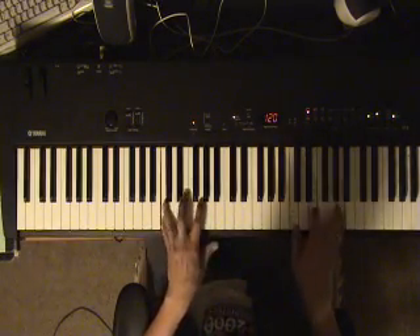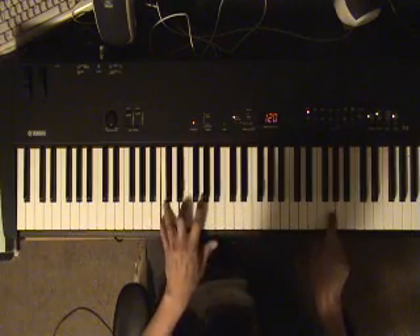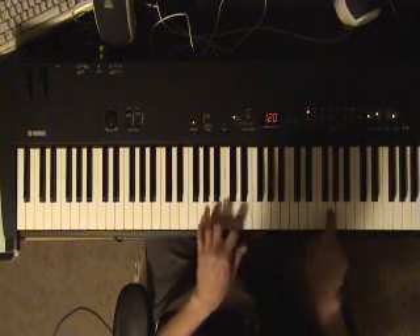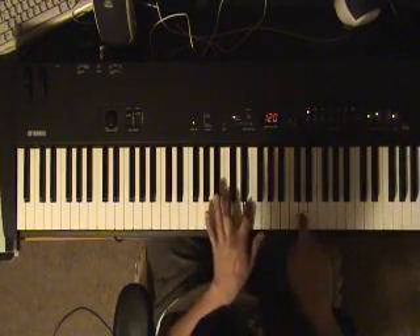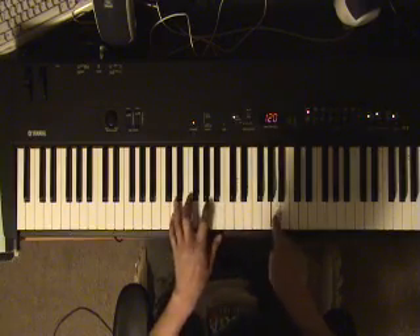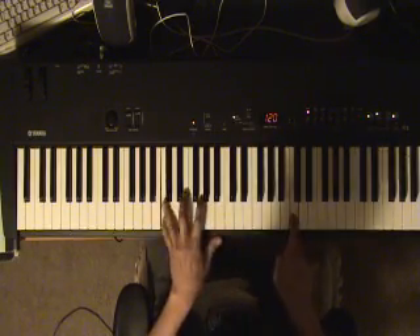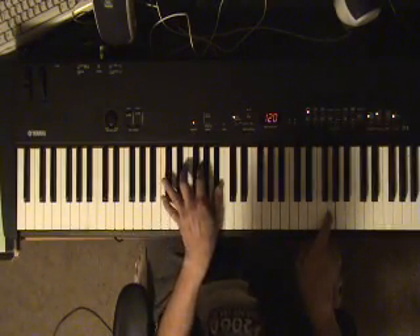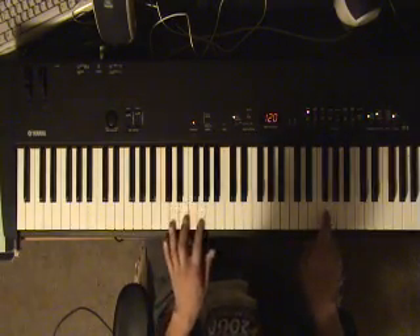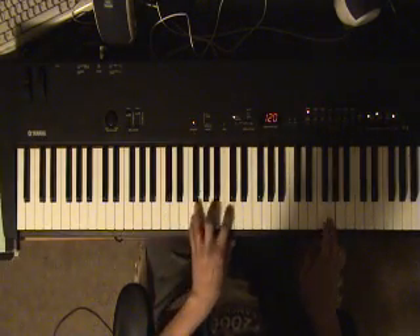I'll do that whole beat again. Now, to go to the chorus you go... Now you want to touch C7 there, and then you go to F.